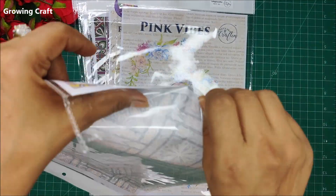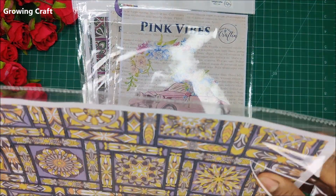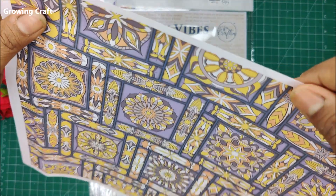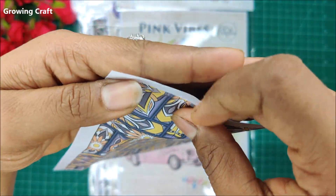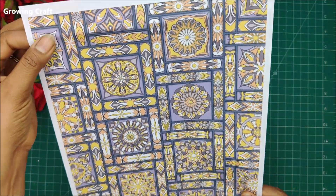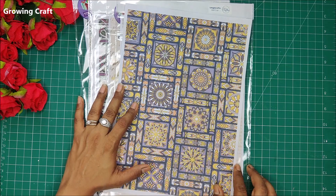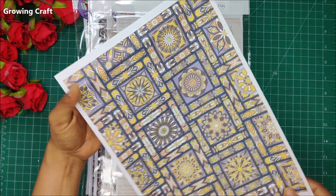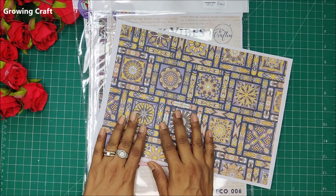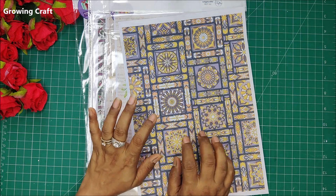Whenever we say decoupage papers, they have to be really thin, because otherwise it's as good as having any pattern paper and it just fails at meeting your requirements. This paper is literally so thin — even compared to normal print paper, these are really really thin. You can just see the design; they've left very minimal space on the side borders so you can use the whole sheet or use patches, and they're going to look absolutely beautiful.